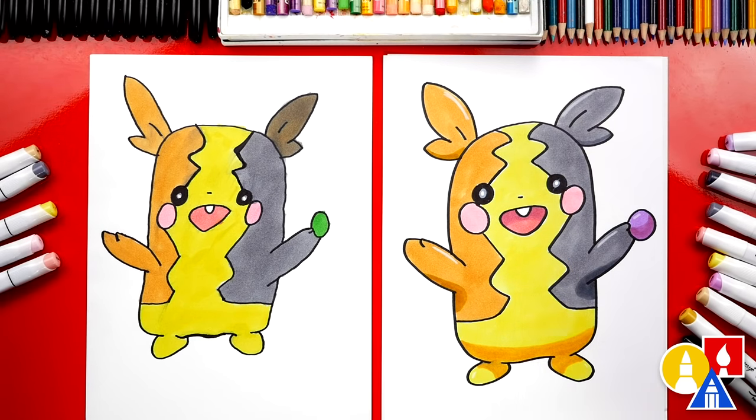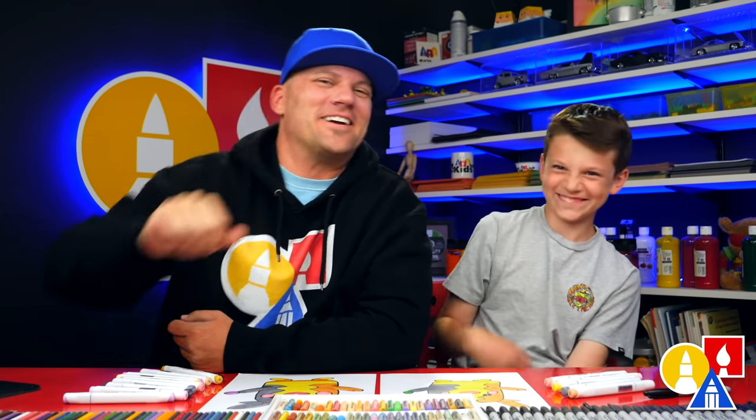What else could our art friends add to their drawing? A background! Yeah, a really cool Pokemon background would be awesome. We hope you had a lot of fun drawing Morpeko. We'll see you later, art friends. Goodbye!